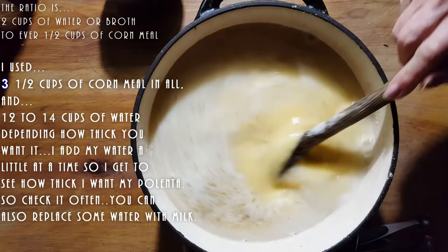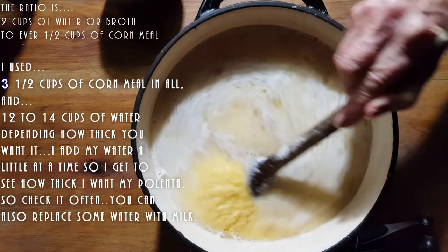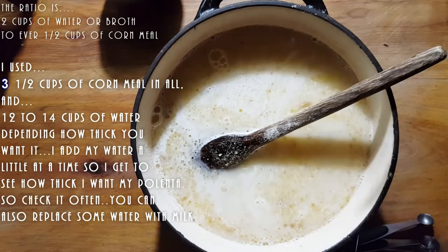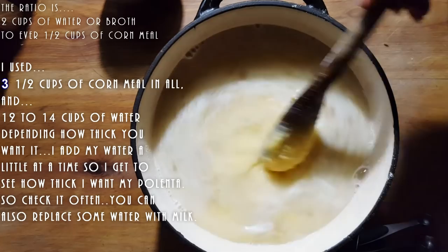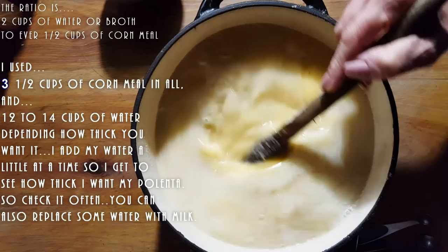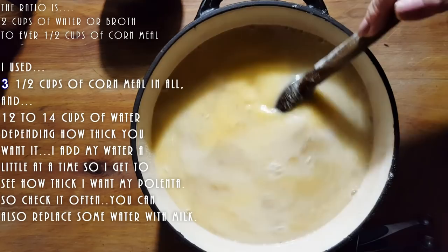Now we're going to cook our polenta. I start it on high because I want to bring this to a boil. Once it goes to a boil, I will simmer it and cover it with the lid and just let it cook slowly. When my polenta is done we'll show you what we're going to do to this dish. Always keep some water handy and add a little at a time until you're satisfied with the taste and texture. It really doesn't take that long to cook, and because I'm putting it on low heat, I won't even have to mix it.